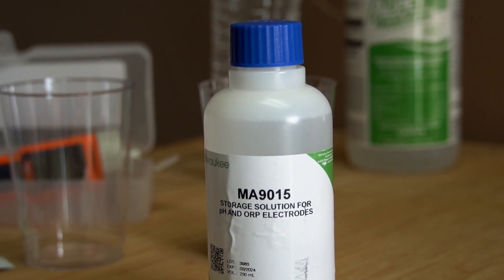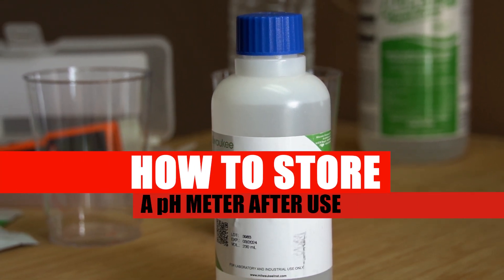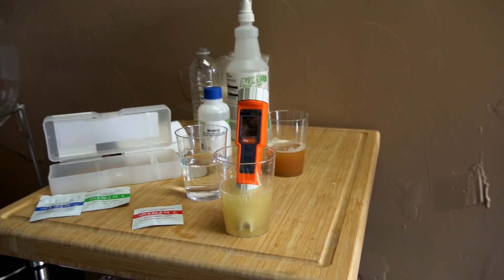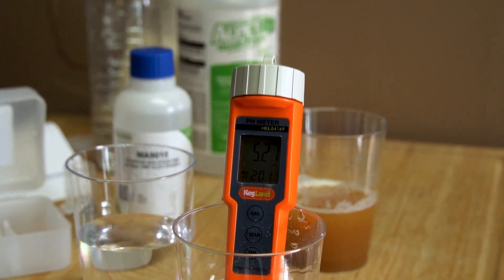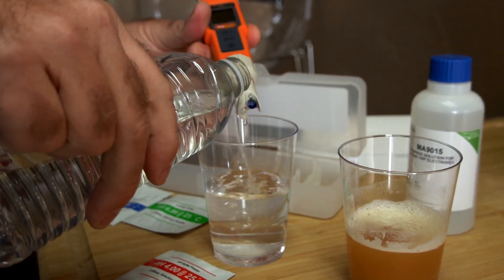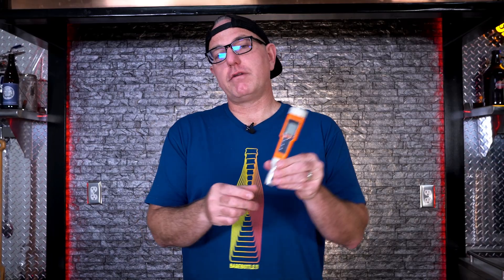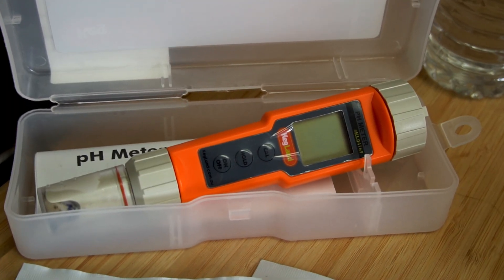Now we're going to talk about how to take care of your pH meter. Along with calibrating your pH meter, you want to make sure that you're storing it in a correct storage solution. So once you're done taking your measurement, make sure you rinse your probe off and then put it in storage solution. It's good to add a little bit of storage solution in the cap because keeping it dry will lead to it prematurely failing. There's a little sponge in there — put it away so it's ready for next time.